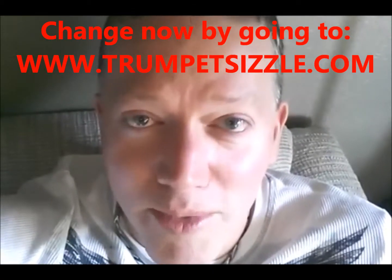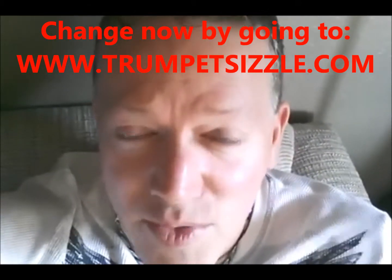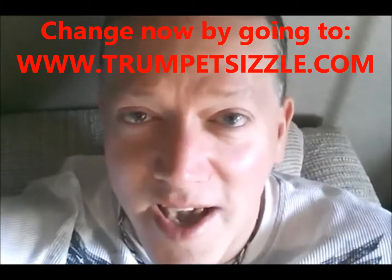Don't take my word for it. Go through my channel and watch the hundreds of reviews of people who have graduated from this course. You can't miss it.